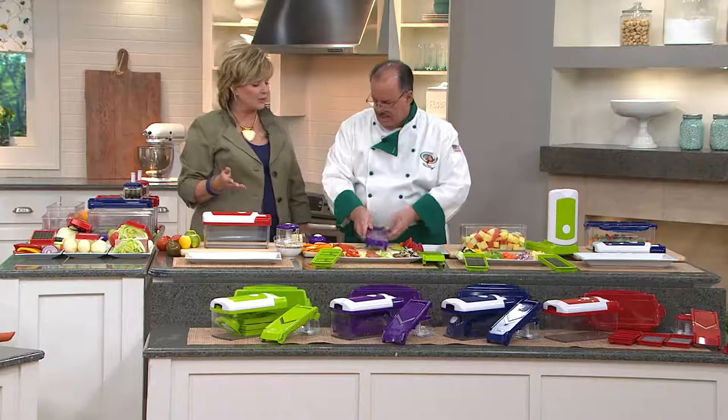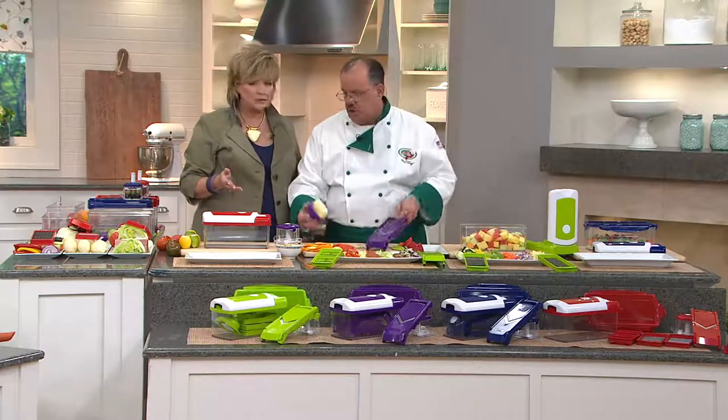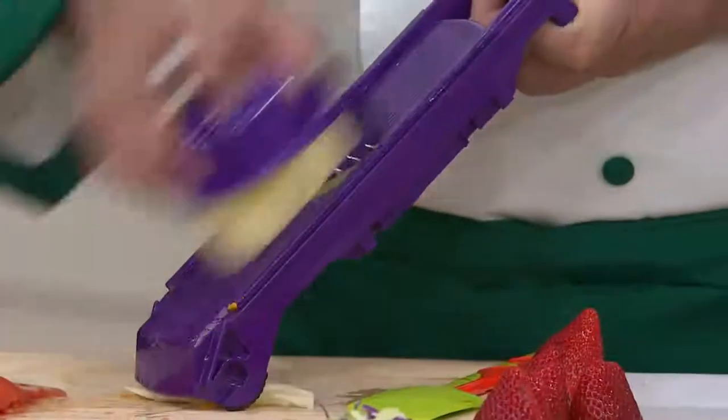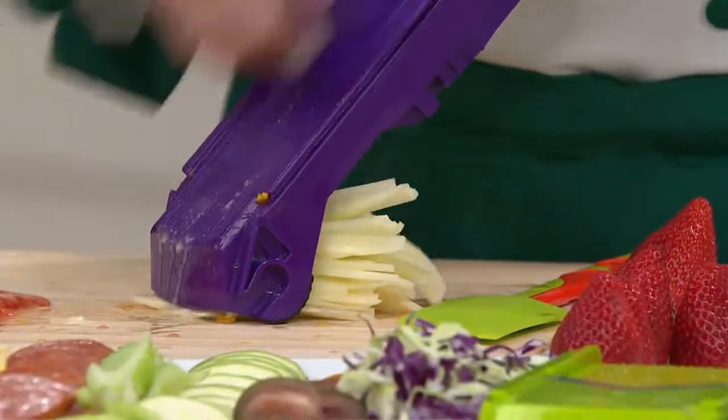It's just so much less laborious than having to chop everything with a knife. That's what the Genius Company is all about — committed to making prep easy, and to our customers being able to use our products just like shown on air.